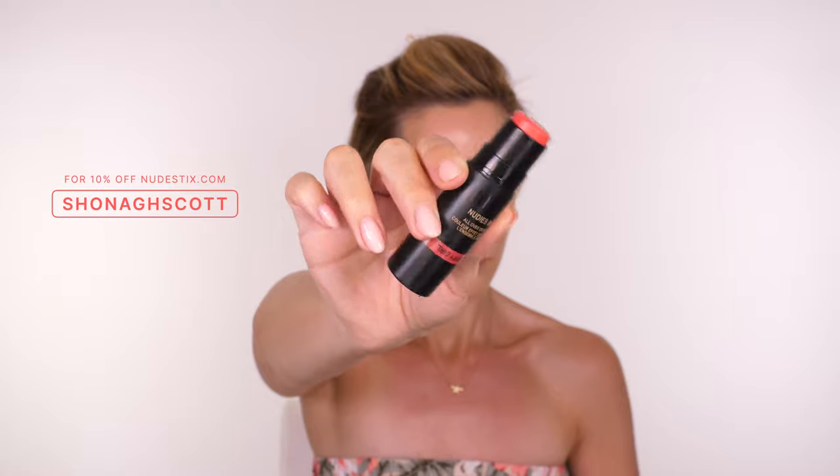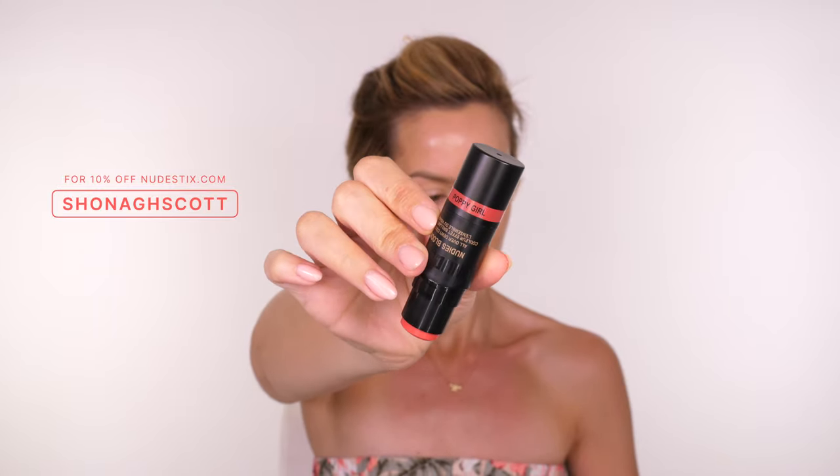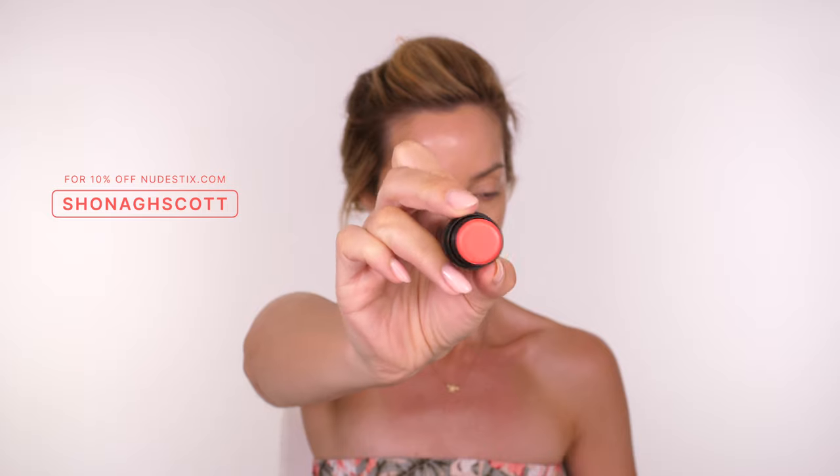I'm now warming up the skin using the Poppy Girl Nudestix Nudies Bloom in a vivid coral peachy tone — we need some redness in the skin. This gives a sun-kissed finish, like you've got a little sunburn but in a nice way. I'm applying this to my lips first, buffing it on loosely, so I can see how much blush the face can take, then bouncing it onto the high points of the cheeks.